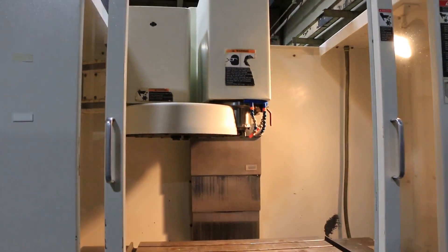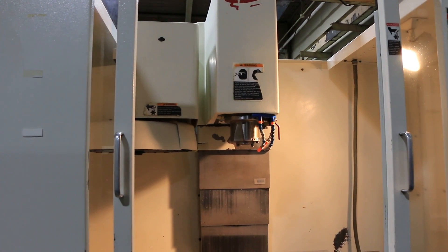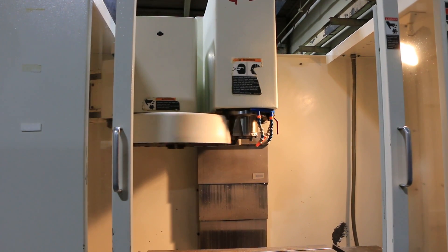Doing a tool change. It has a Cat 40 tool capacity with 21 tools total.